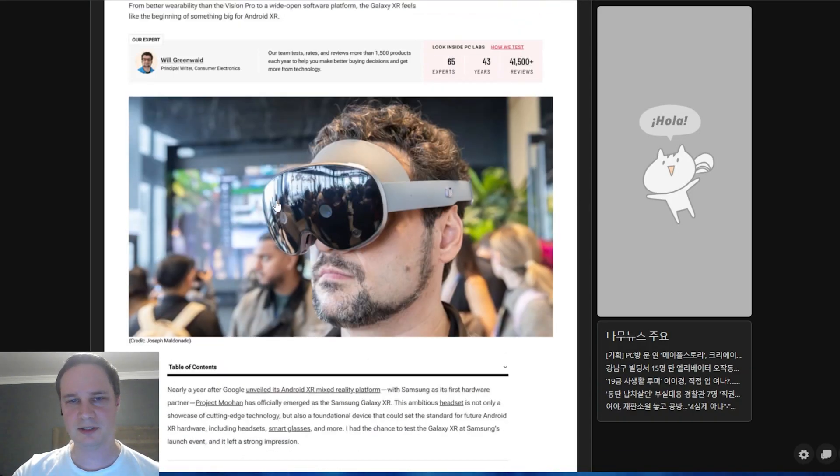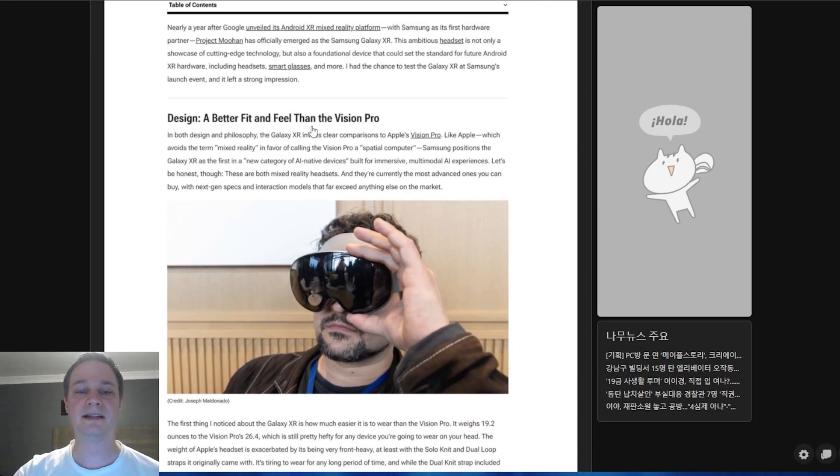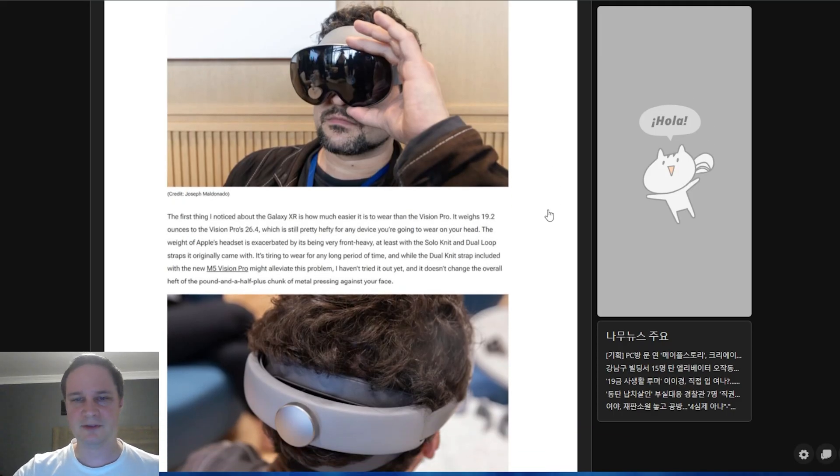The headset looks as we already expected — it has cameras on the front and a facial interface with slight light leakage, mostly at the nose area. Importantly, it's much lighter than the Apple Vision Pro at 544 grams (19.2 ounces), compared to the Apple Vision Pro's 26.4 ounces. This should also make it more comfortable, as the Apple Vision Pro is quite heavy — something I can confirm from personal experience.